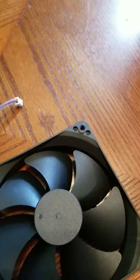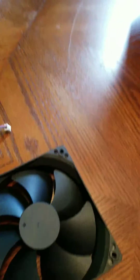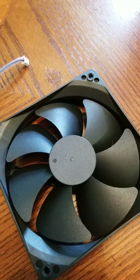Hey guys, EminBren05 here again. Sorry to keep beating the dead horse on this Corsair, but I was really curious after I had disposed of the rest of it — I took it to an electronics recycler to properly dispose of it.